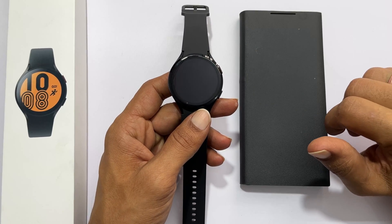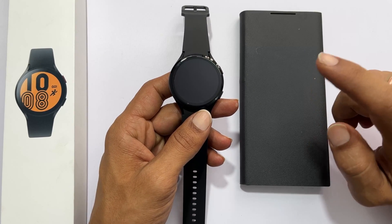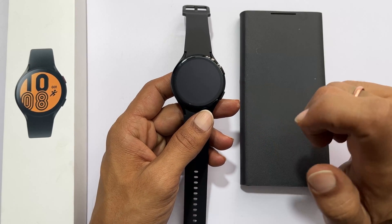Hi, welcome to the channel. In this video, I am going to show you a step-by-step guide on how to set up Samsung Galaxy Watch 4.